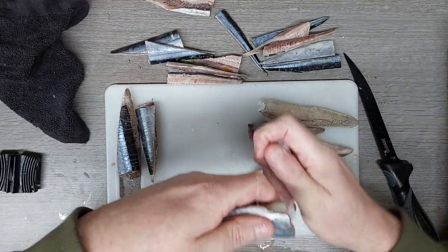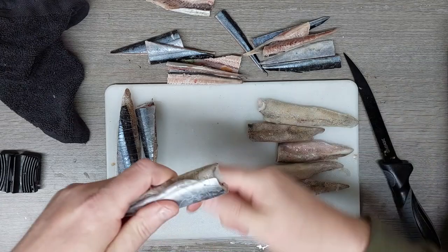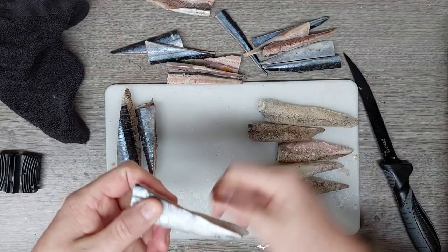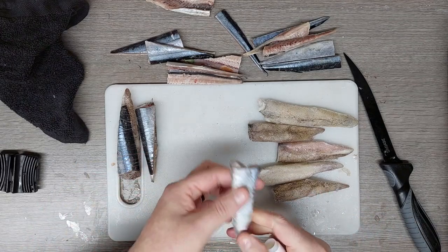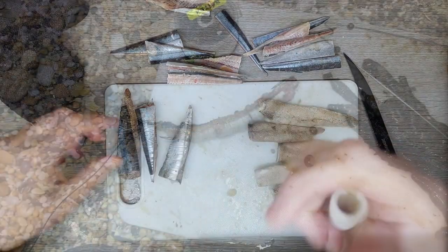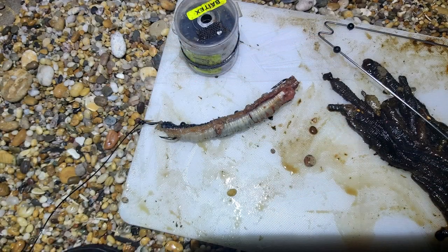I don't put too much elastic at this stage — just enough to bind it together, because I will be putting more on. So the bottom up will go in there, top up will clip in there, with bait elastic. Right, while I'm prepping these I'll pause the video and come back once they're all done.